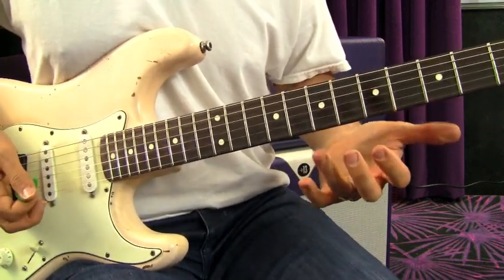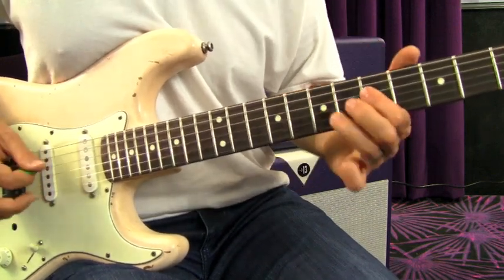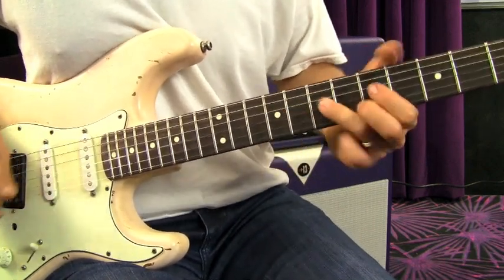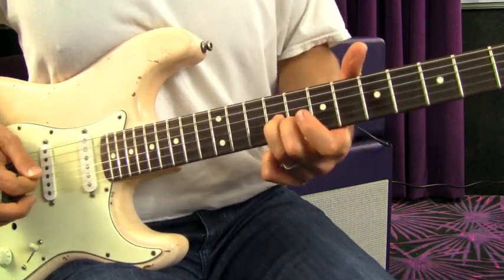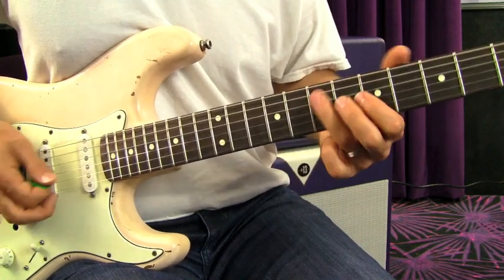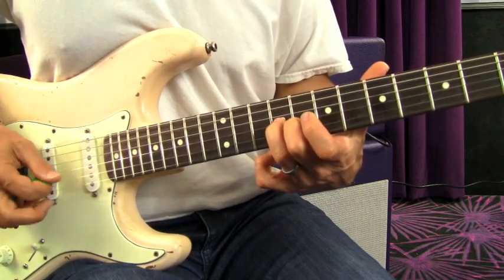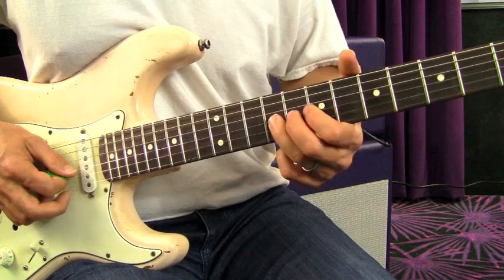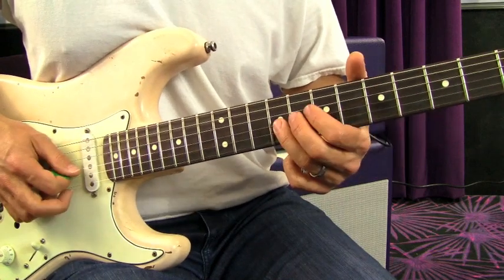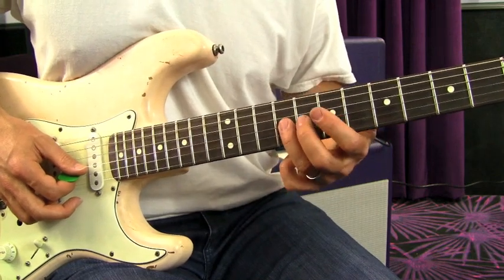Right there we can bust out of that first position and go into the second position. So we're sliding up from nine on the G string to eight — but you're not actually really trying to make that ninth fret really pop out. It's just a quick slide from nine; you don't want that note to ring prominently.